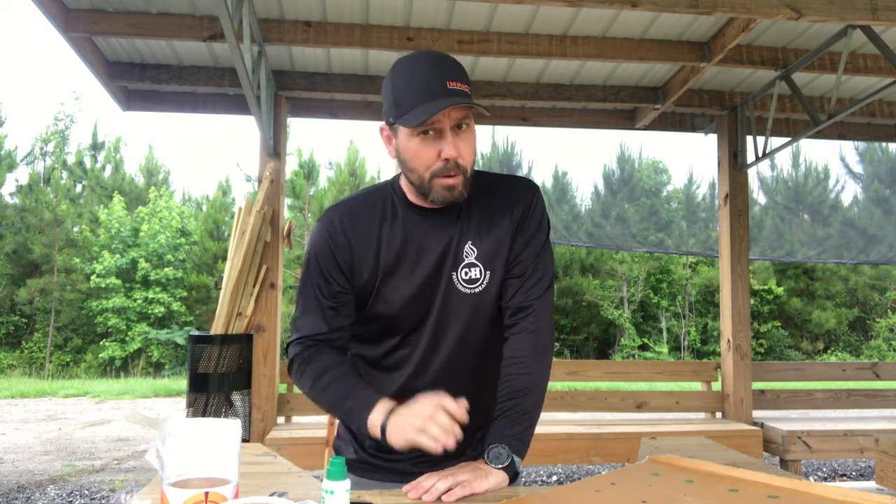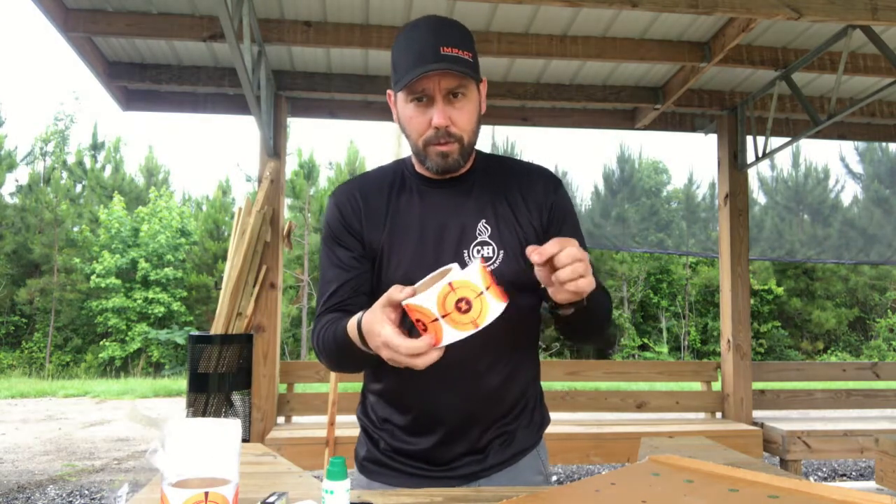Hey, Buck here from CHPWS, Precision Weapons, Richmond Hill, Georgia. What are we talking about today? It's a new product release for us — not something super innovative and cool, but it is very handy and everybody will probably want one. We're at the range and we're going to test-fire a brand new rifle.